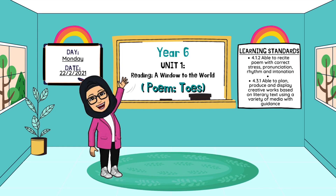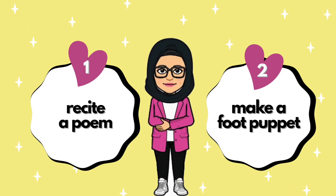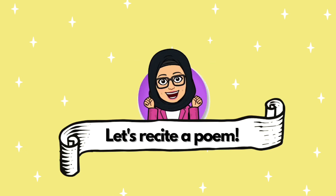Assalamualaikum, good day everyone! Welcome back to Unit One: Reading, A Window to the World. In this lesson, we are going to recite a poem and make a food puppet. Activity one: let's recite a poem.